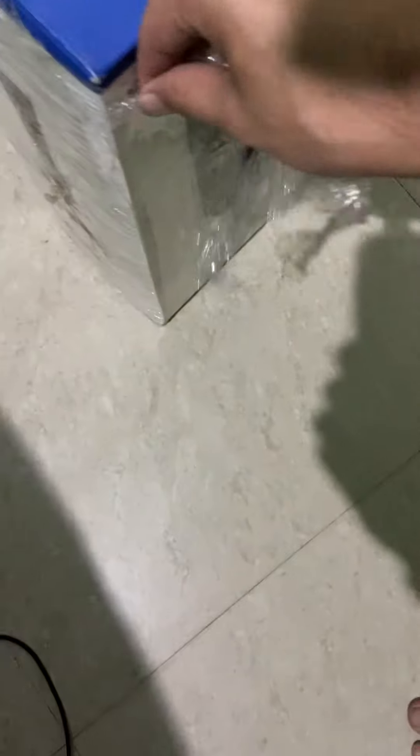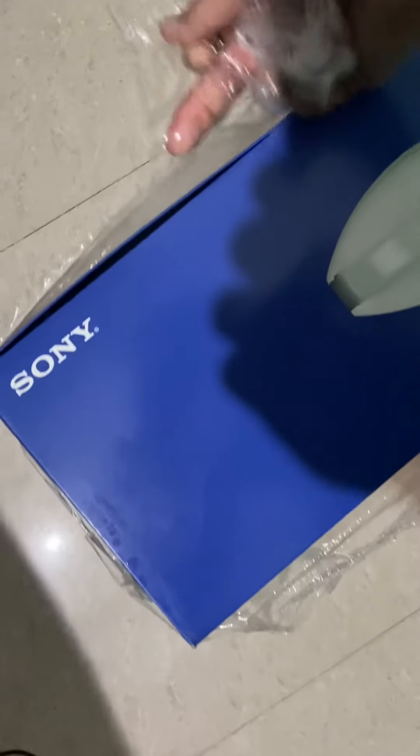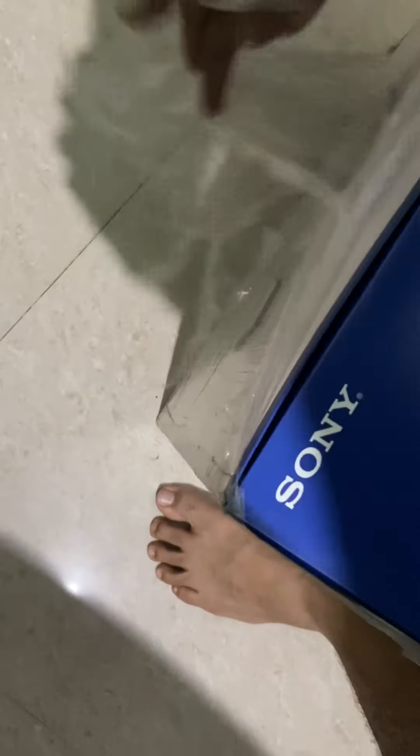We can see each thing in that box. I am going to cut it out.